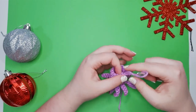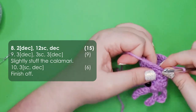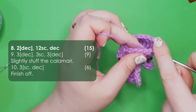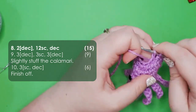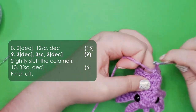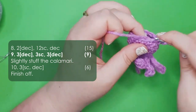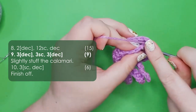Now we carry on with row 8: two decreases, then 12 single crochet around, and then a final decrease to finish the row. Row 9 starts with three decreases, then three single crochet, and then three more decreases to get back to the starting point.